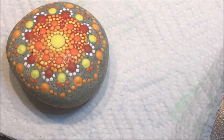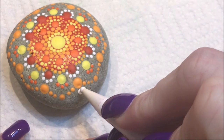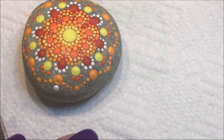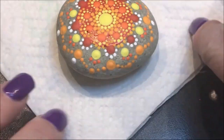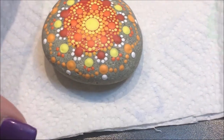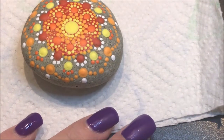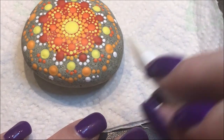I'm going to go with the number four and white and do a dot right underneath those big orange ones. Then with the number two in white, I'll do a couple of dots off to the side of each one.